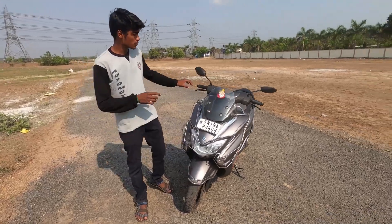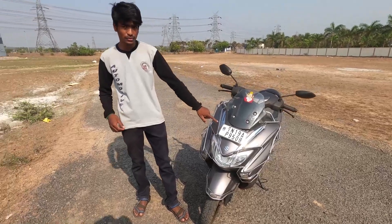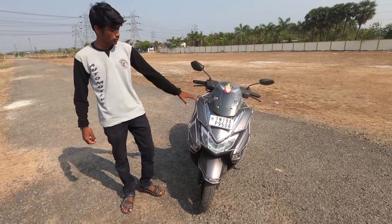Moving on to the front portion of this Bergman. If you look at the front, you can see a windshield is provided. The design is pretty premium — you can see a chrome finish. Here you can also see the aftermarket safety guard fitted on the front.